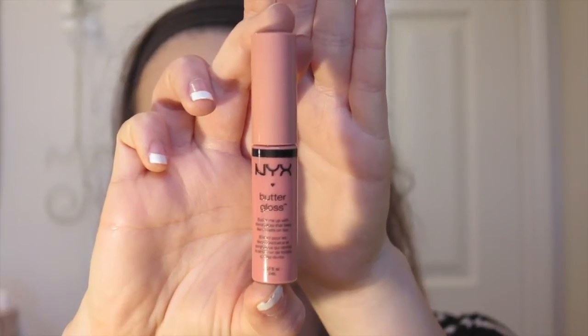To finish it off I'm going in with the NYX Butter Gloss in the shade Cranbrulé. As many of you know, this lip gloss is absolutely amazing — it's truly a shade that everyone should have in their collection. It goes with so many different eye looks and makeup looks, whatever you're wearing. It's super pretty and goes with a lot. And here's the final look!